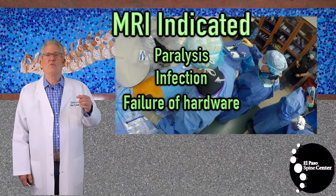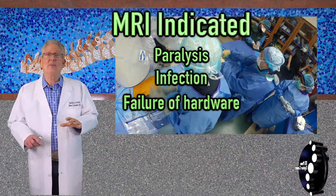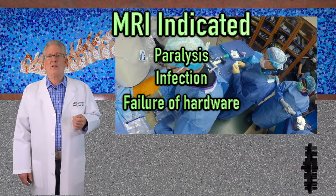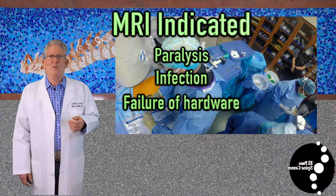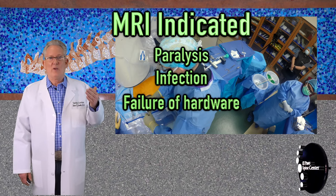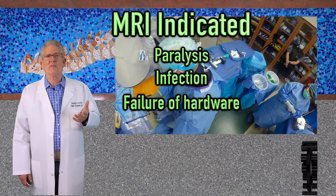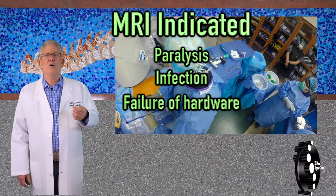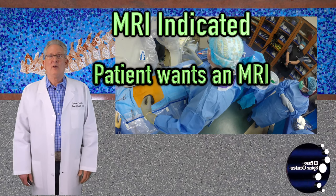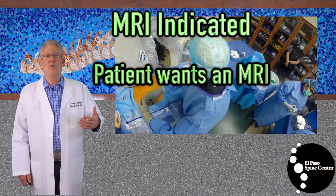Absolute indications for a postoperative MRI — keeping in mind that these are extremely rare and this is just for informational purposes. Any new neurologic deficit: if two or three months postoperative you can't move your foot, you get an MRI. Infections, either elevated temperature or laboratory studies showing an infection. X-rays that indicate failure of instrumentation. All of these would indicate an MRI scan is needed. But in reality, postoperatively, any time a patient feels they need an MRI, I will order an MRI.